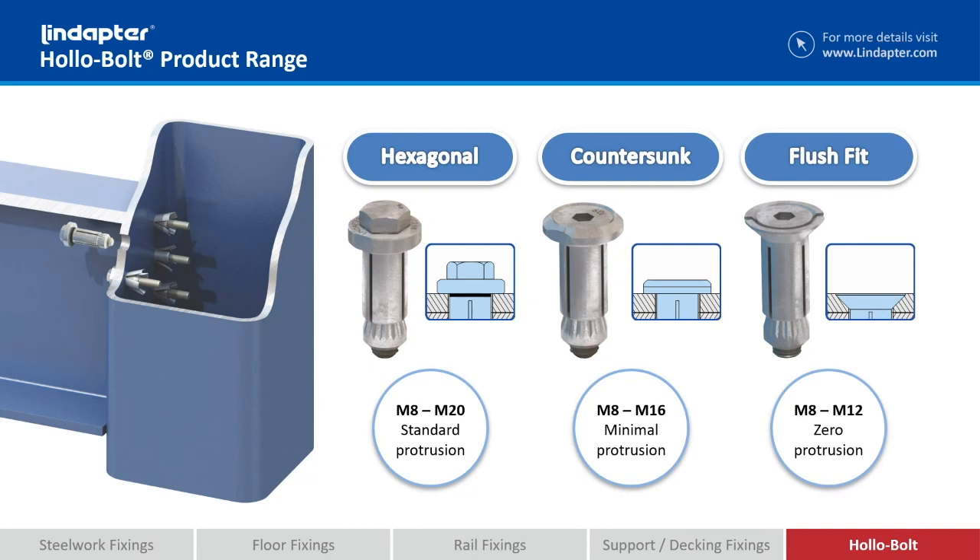Finally, we've got flush fit, which, as it says, sits completely flush with your outside bracket. The only difference being you have to countersink your bracket rather than a normal hole.